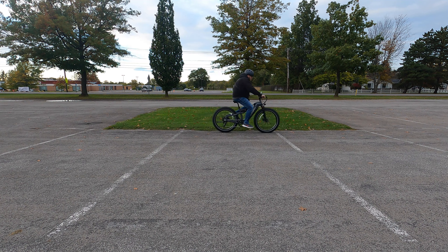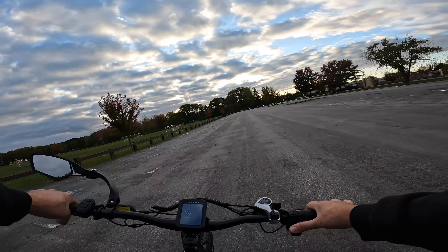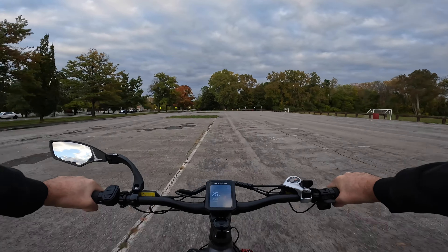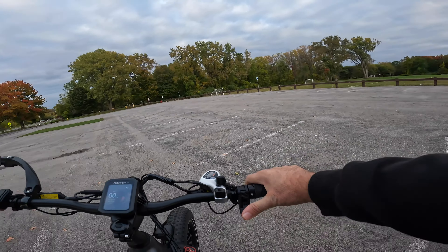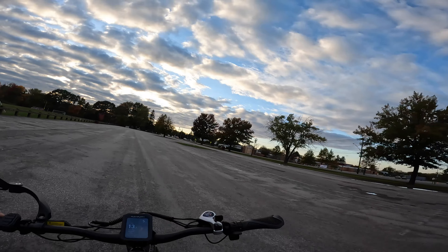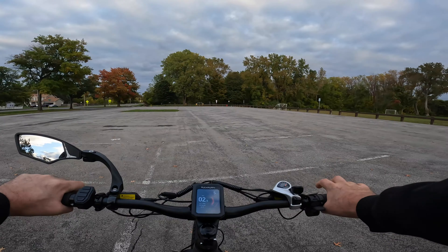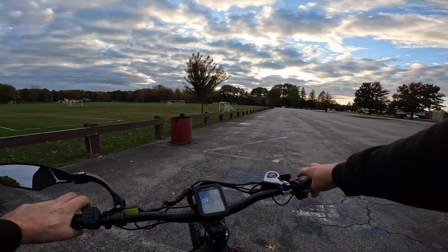Another run at 20 miles per hour — two and a half spots to the front tire, not bad. Now let's get it up to full speed: 20, 22, 24, 25, 26 miles per hour and slam on the brakes — about four spots. We're definitely going to need to adjust these brakes for being hard on them. At 25 miles per hour, stopping in about four spots — I'm happy with that.